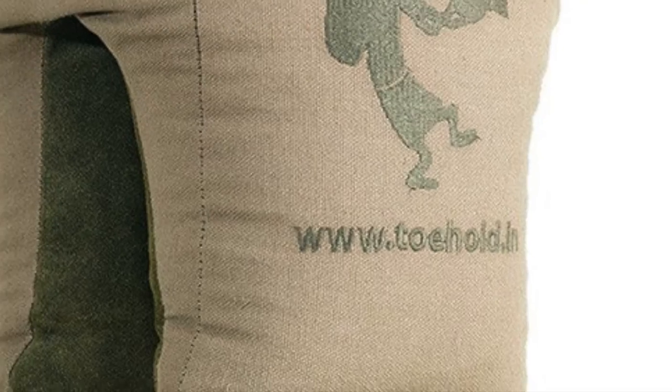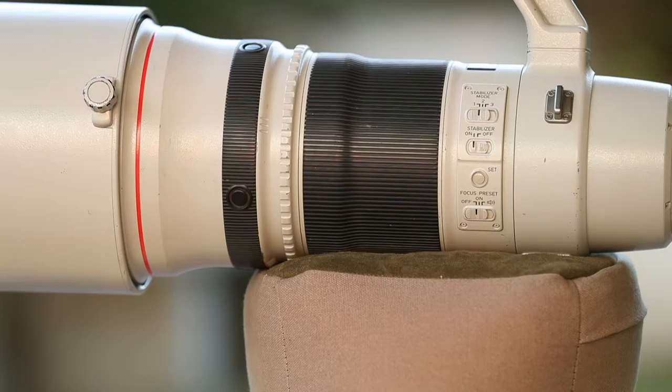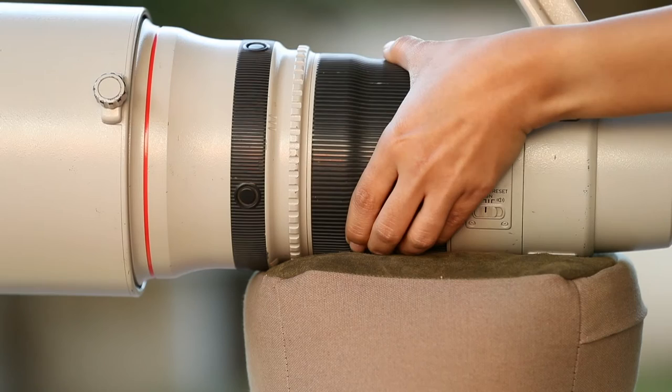Beanbags are a great support for telephoto lenses, but they restrict free movement while shooting subjects in motion and also move the focus ring unintentionally. Manually focusing is also difficult since the focus ring rests on the beanbag.